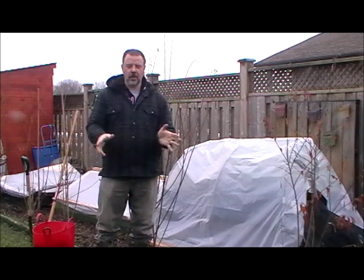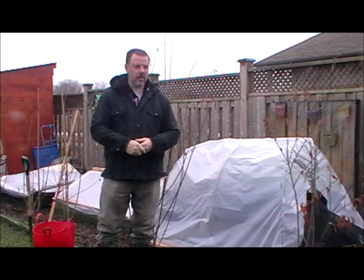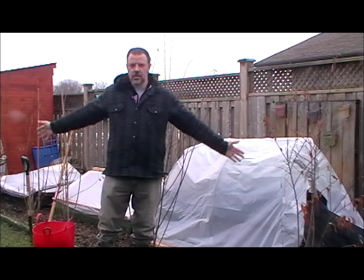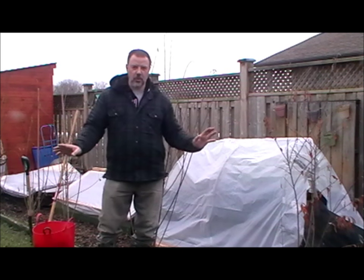Hi guys, welcome to the Food for Thought video. I'm Gordon. Today I thought I'd come out. It's January 22nd — you wouldn't think it, there's no snow and it's actually getting mild. Well, it's 4 degrees Celsius.